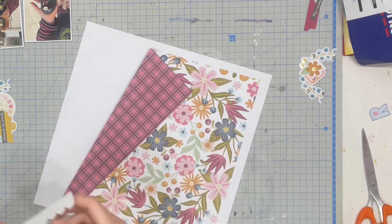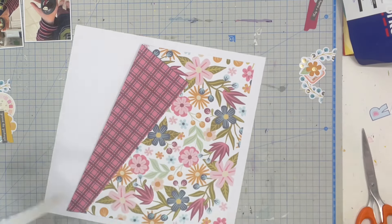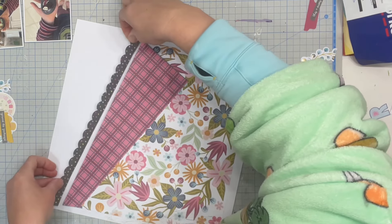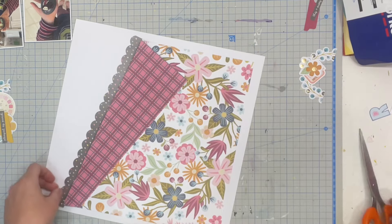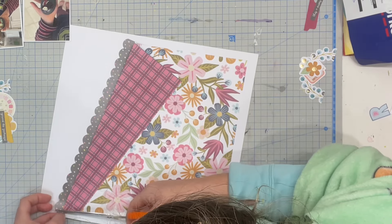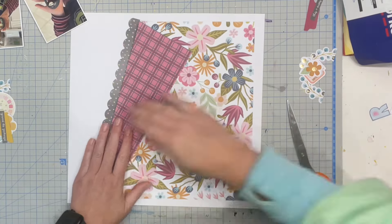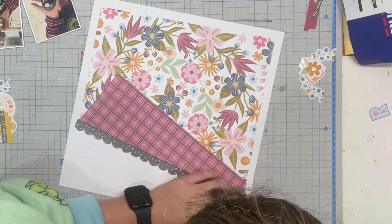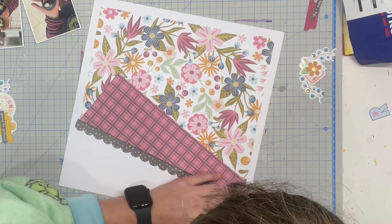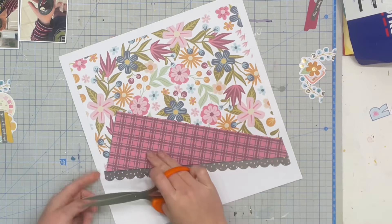I did trim a little bit off so that I could matte it onto a white 12 by 12, and then I did that thing where you just fold the corner back and it gives you a little pop of color from the back of the page. It was my way of getting a little bit of both side A and side B onto one layout, because I thought the plaid or gingham was super cute as well.